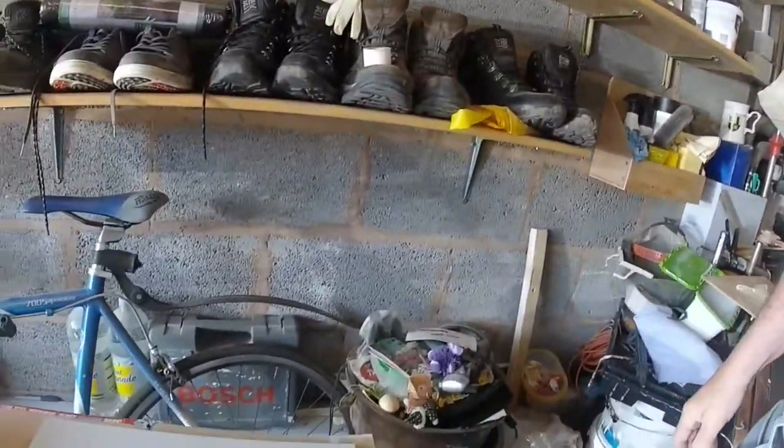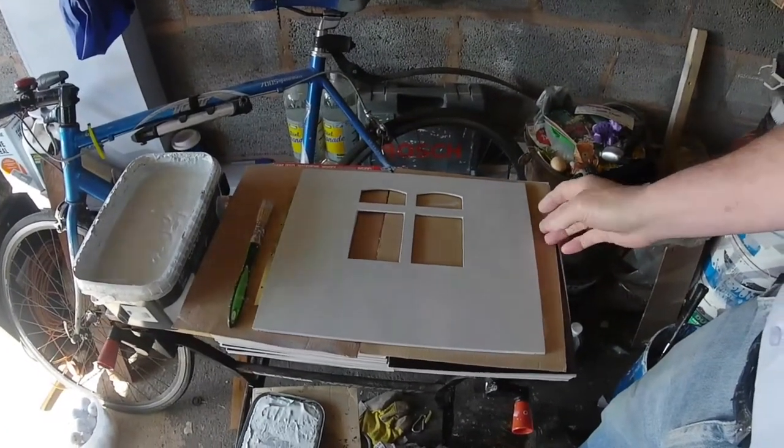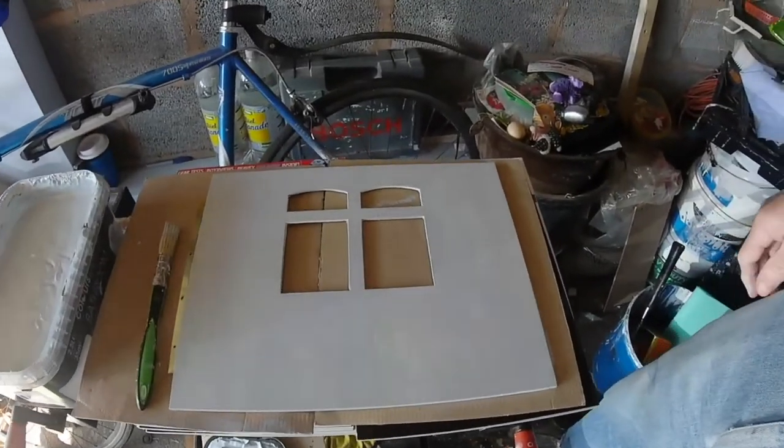I've started painting the colour — that's the colour it's going to be. So I'm going to take them off, dry, lie flat, paint them, give them a couple of coats and put them back on with the windows in.